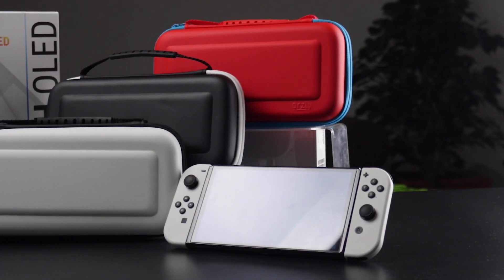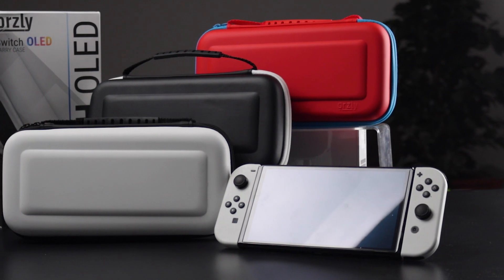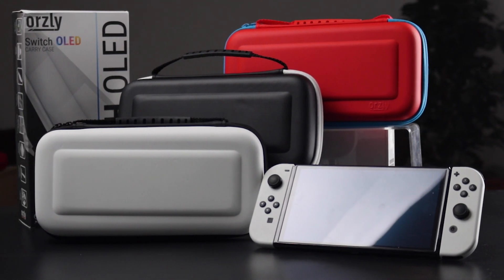Or if you want to add a pop of color and match that red-blue original Switch aesthetic, there's Tonami. Let us know in the comments below what color combination you'd like to see — and you never know, if enough people like it, it could be the next one we release.